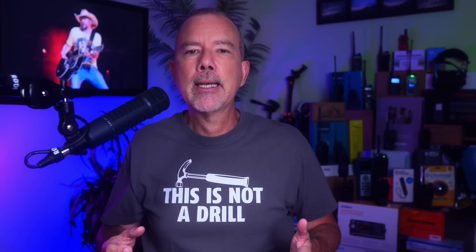The price for the Midland Jeep-flavored X-Talker radio pack is $135. And the plain vanilla-flavored non-Jeep pack is $125. Affiliate link below.